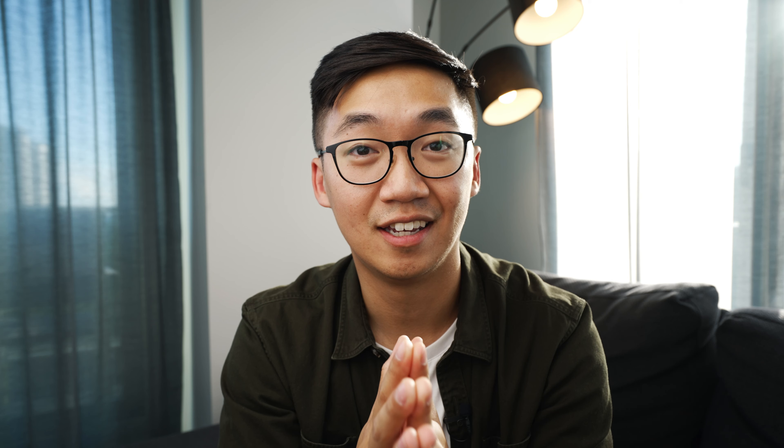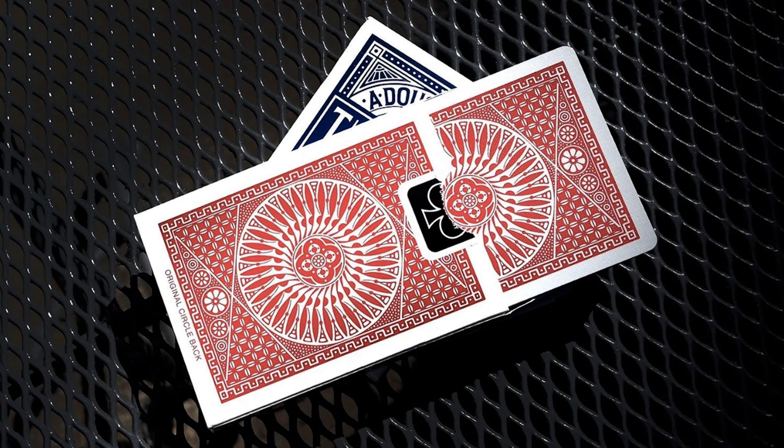Since these cards will be used by myself, cardists, and magicians alike, I wanted to print them on the very best card stock, which means they will be printed by the USPCC, the United States Playing Cards Company. If you're familiar with the best playing card brands such as Bicycle, Bees, and Tally Hoes, then the Matcha Boba Playing Cards are printed by the same manufacturer.